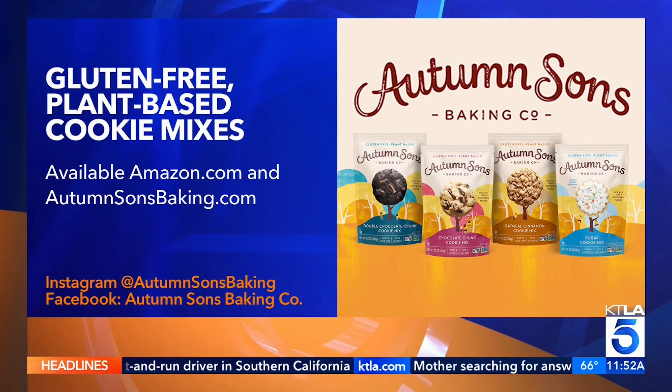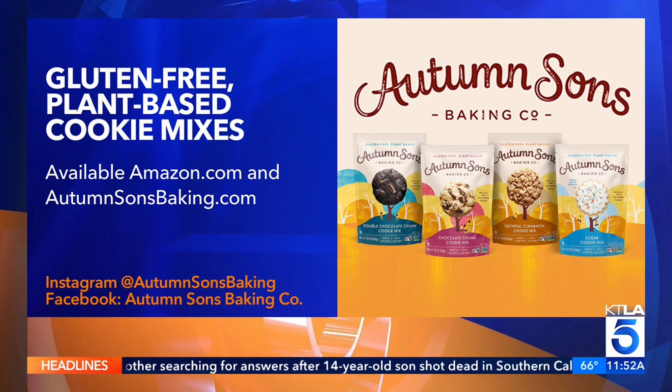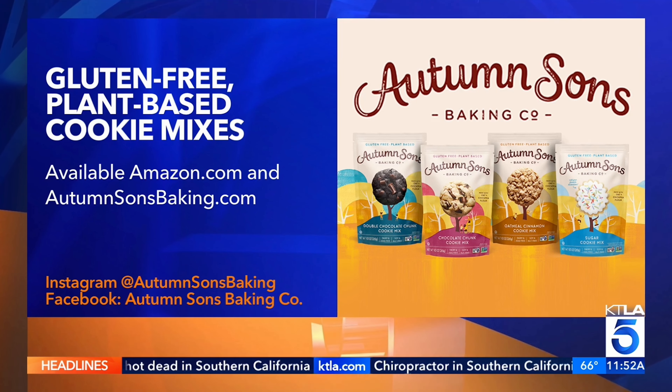Again, gluten-free and plant-based. Thank you. Congratulations. For more information on these plant-based cookie mixes, you can go to autumnsonsbaking.com and follow on social media. You can purchase them right now on Amazon, and there are more places to come.